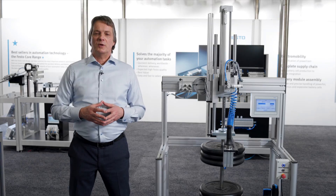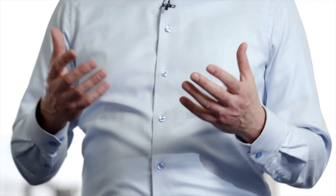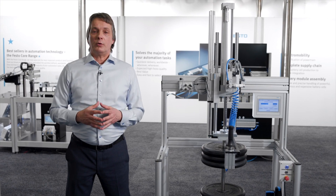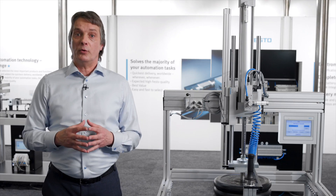Festo offers to pre-install all components into a control cabinet or onto an installation plate. This saves you installation time and we assure you that the system will work spot on. I can only encourage you to go for the pre-installed, fully tested plug-and-work solution.